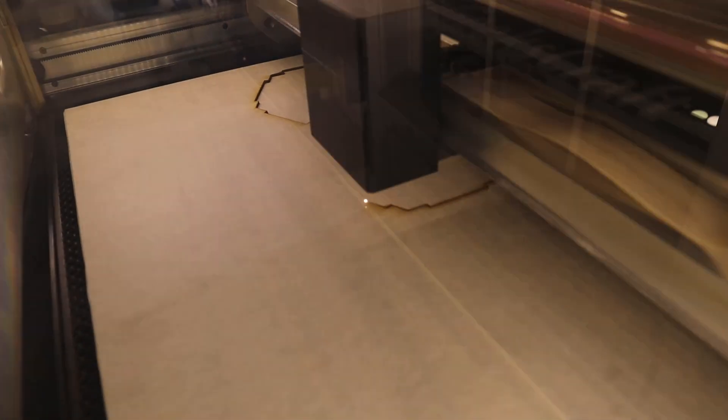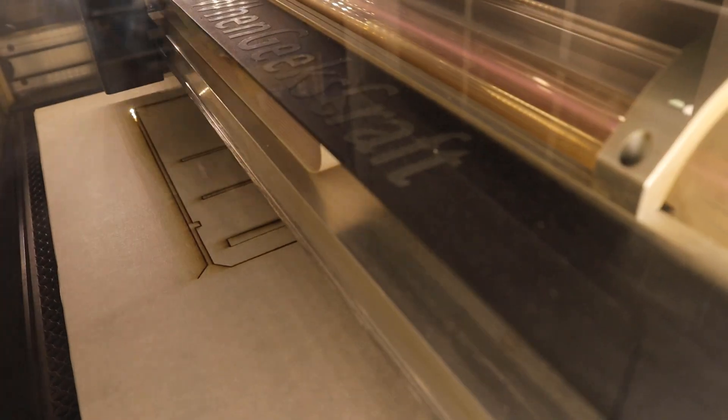I chose to use 1⅛ inch walnut plywood as the material because we really love walnut around here. The Glowforge makes quick work of cutting out all the pieces.